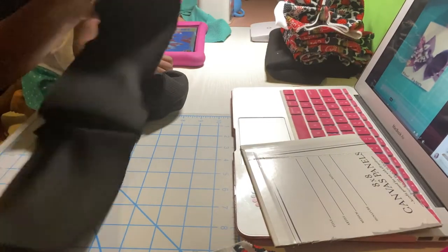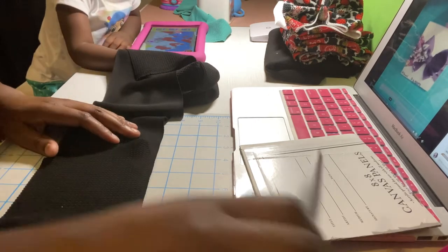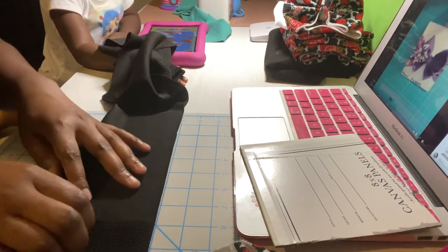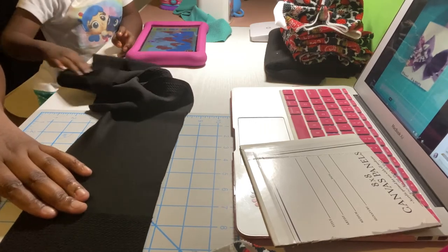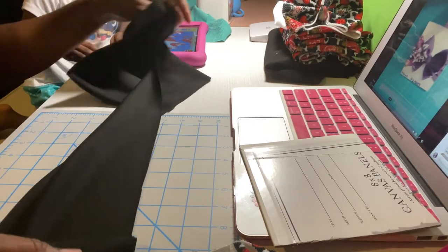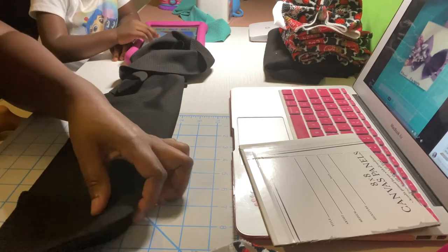Now I'm going to show you how to do another one. This is a black one because I was doing a set. I'm going to do the same thing — a five inch bow where I already cut out the strip. I'm going to measure the bow to make sure it's five inches and make sure it's evenly laid.